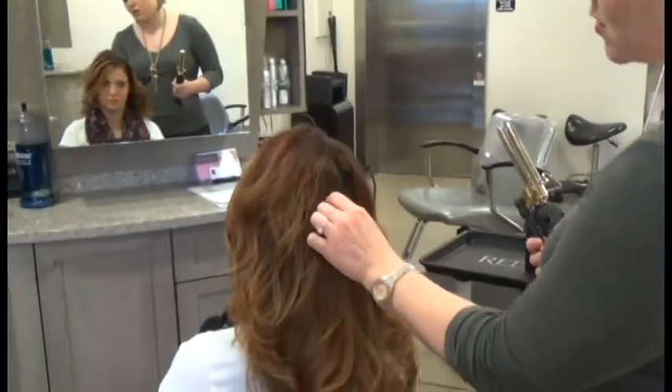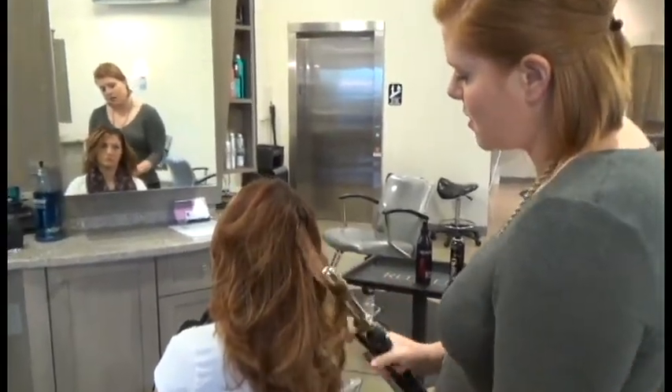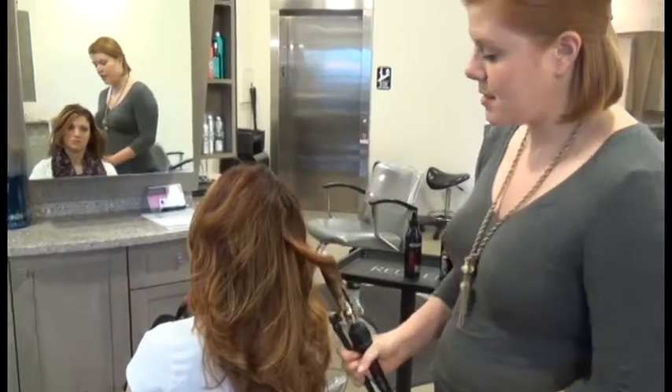You can also, with the hair right next to it, curl just the ends and leave the roots a little bit looser. So just playing with the texture.